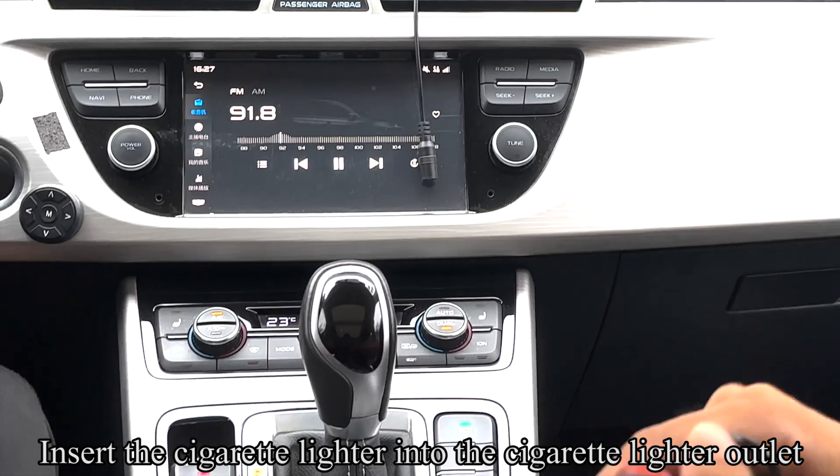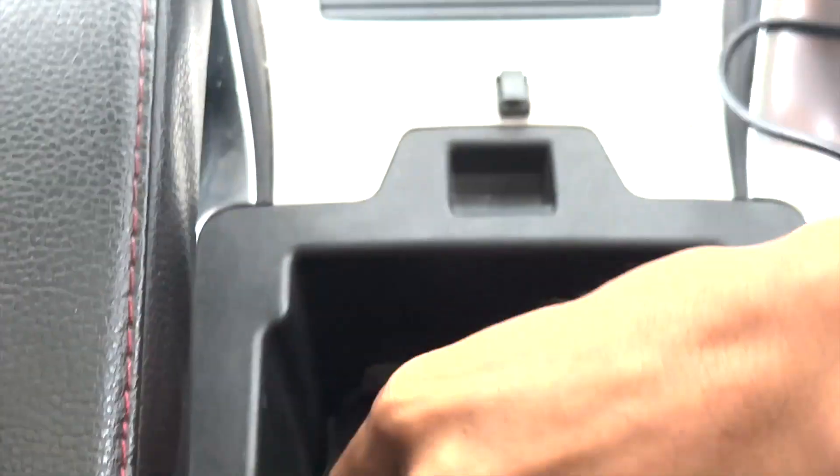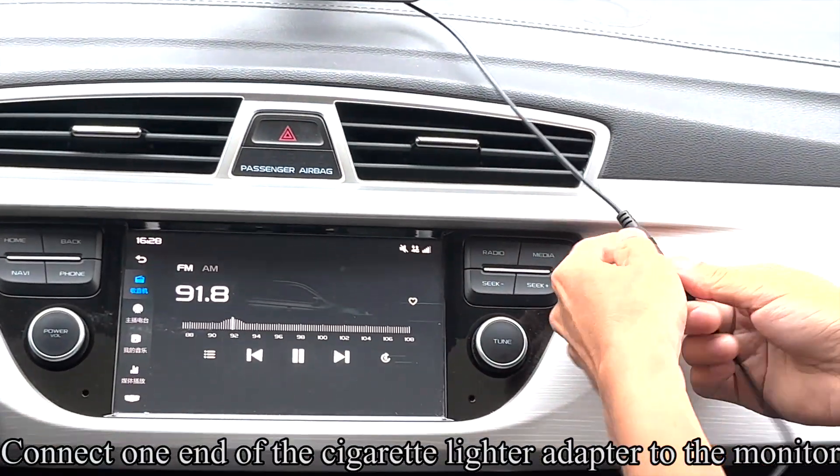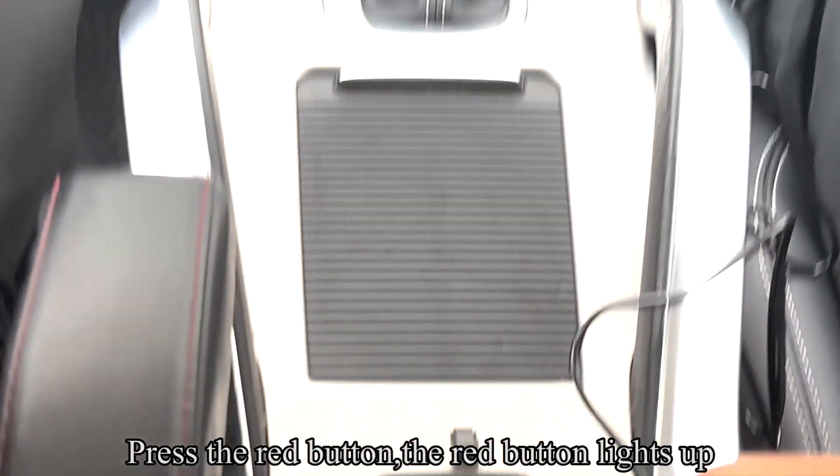Insert the cigarette lighter into the cigarette lighter outlet. Connect one end of the cigarette lighter adapter to the monitor. Press the red button — the red button lights up.